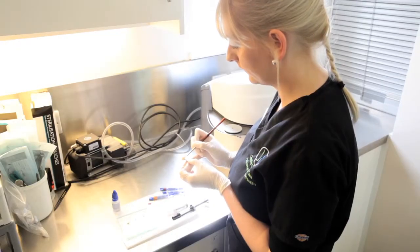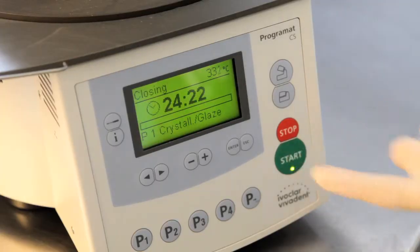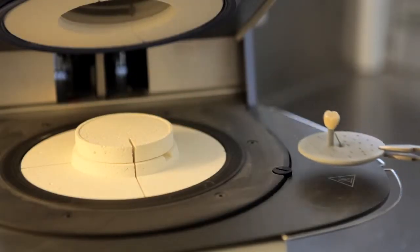From there, it's stained, it's glazed to make it look whole, beautiful, and just like the natural tooth. The tooth is then fitted and the patient can walk out on the same day with their crown.